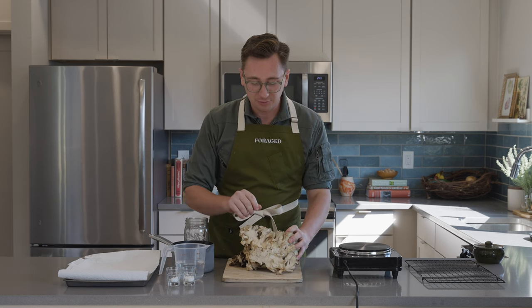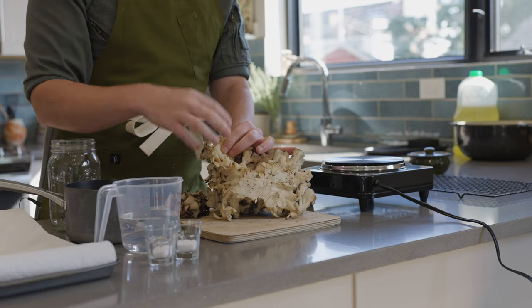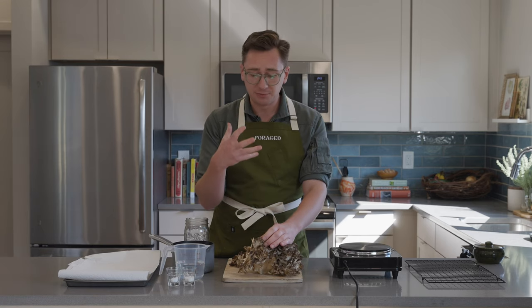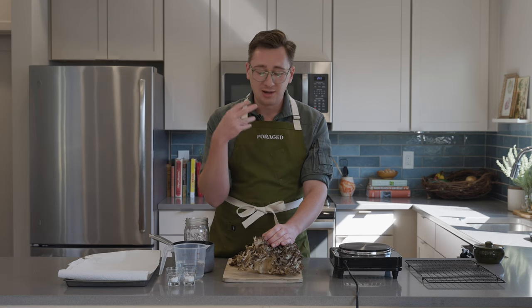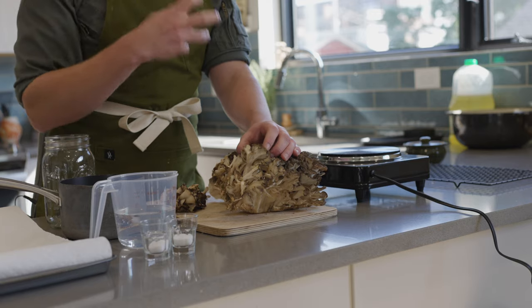If you've never tried maitake mushrooms before and you think that you don't like mushrooms, I would keep an open mind. The texture is pretty meaty, a little perhaps otherworldly, and that flavor is pretty mild but beautifully pungent. It takes on flavor really well and it's just a really great mushroom to add into your repertoire.